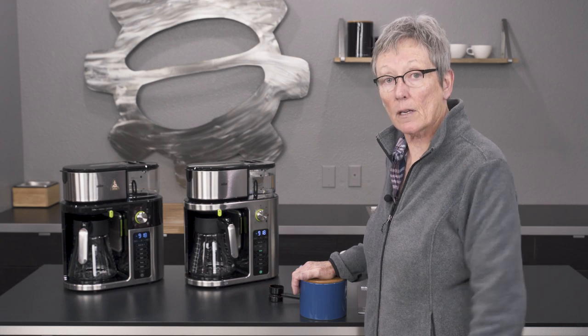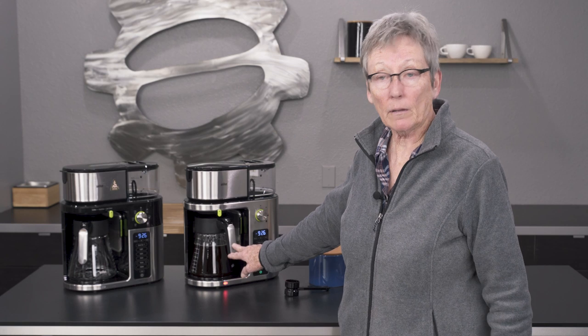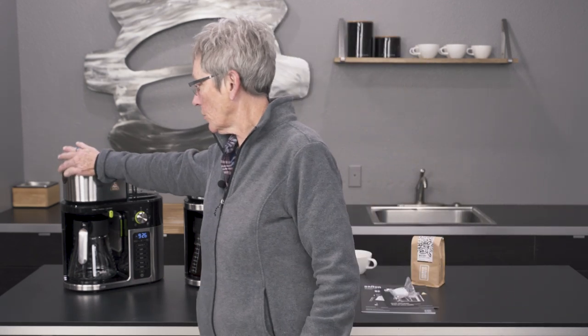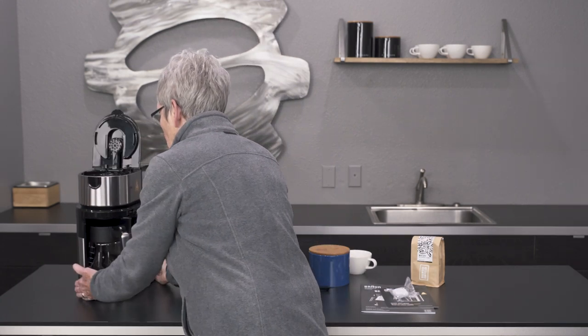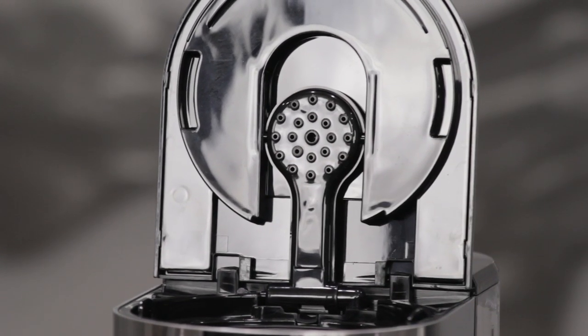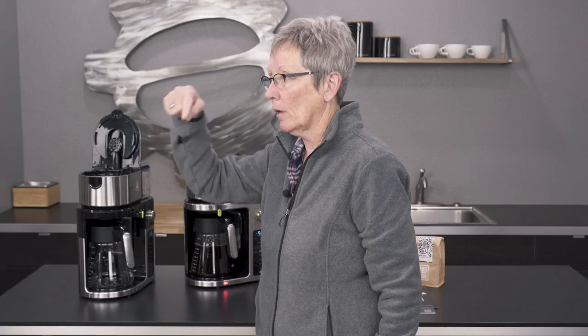We're almost done dripping — you can see it dripping down here. I wanted to show you something before I take that pot and do a taste test. That's your shower screen, which disperses the water pretty nicely over the coffee — that's a good thing instead of just one stream coming out.